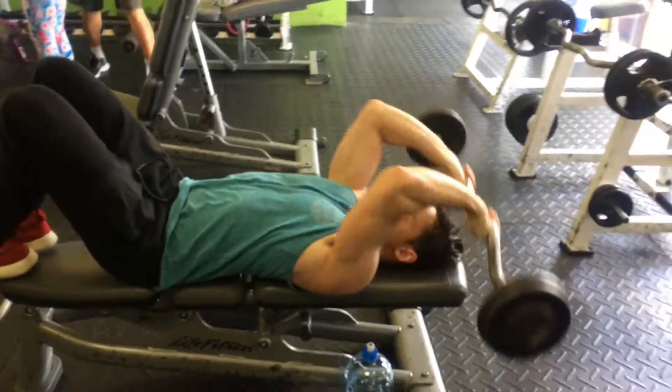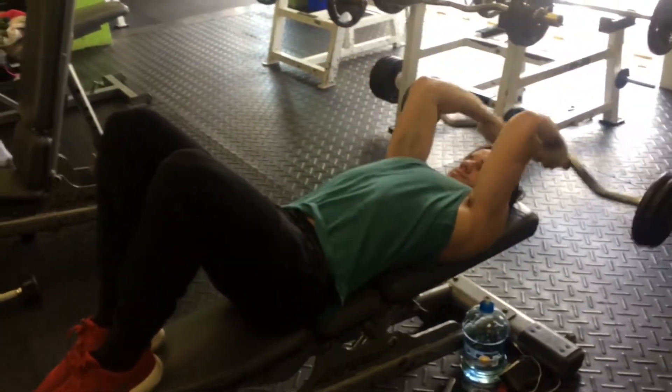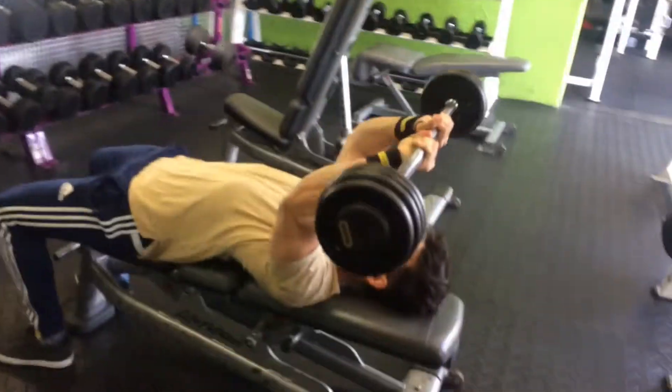Here we're doing some skull crushers. A lot of people do these to the forehead but I'm doing it overhead — I want to feel the full contraction and go even lower than I possibly can to really stretch out the tricep.